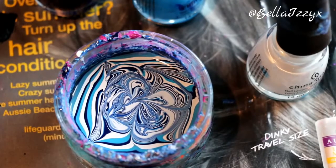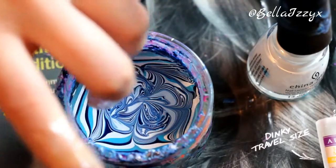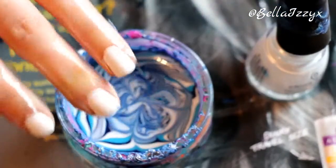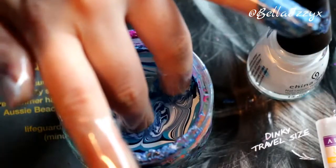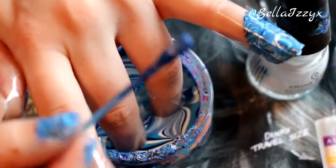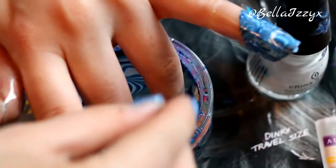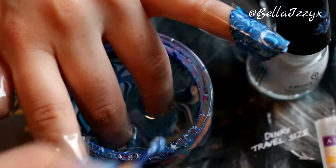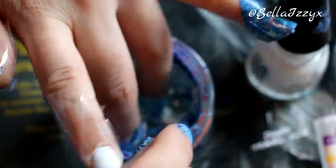Once you've got the design you require, when you pop your fingers in you want them at a slight angle as you put them in, just to pierce the film. You can do one at a time if you'd rather — I'm just doing two at a time. Then with the cotton bud you literally want to swirl it around the water to break the film, and the nail varnish will stick to the cotton bud so you can get rid of any excess nail varnish on top of the water that could accidentally ruin your nails as you pull your fingers out.